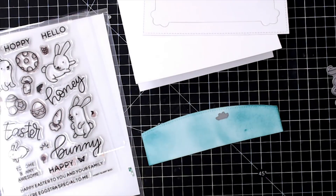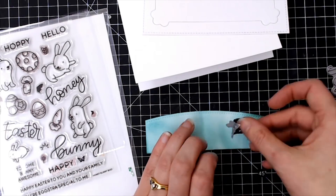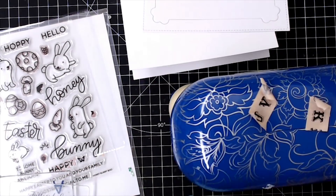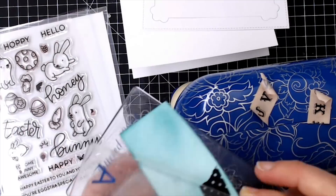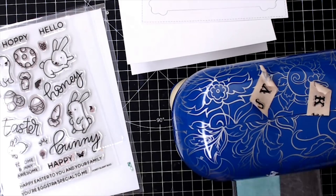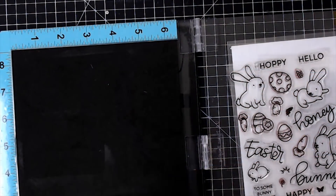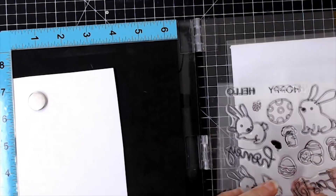In the Honey Bunny Boo coordinating dies there is a die which is a little tuft of grass, and I'm going to use that without the stamp — just creating three little tufts of grass on my grassy border. This will allow me to tuck some elements in behind the grass for a bit more of a dimensional look.